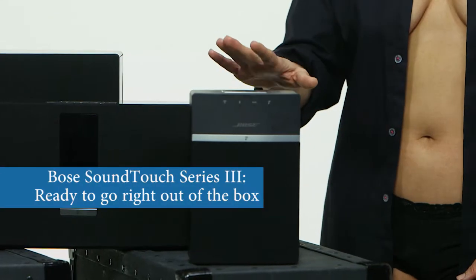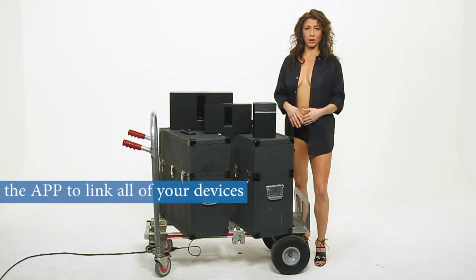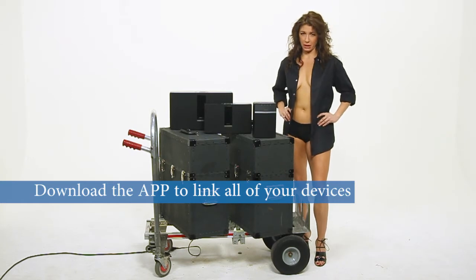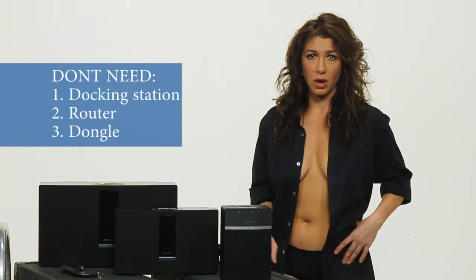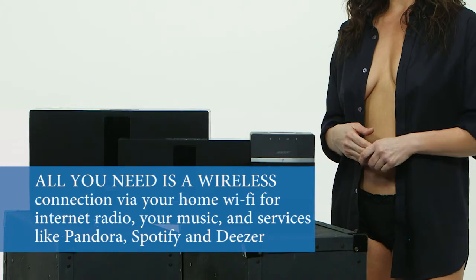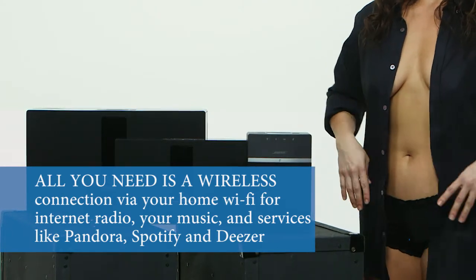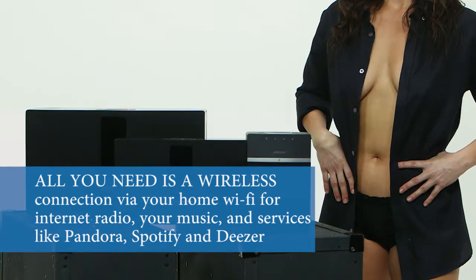The first thing we like is the ease of use. Right out of the box, their SoundTouch series 3 is pretty much ready to go. You need to download an app to link all of your devices and it's playtime — that's it. You don't need a docking station, a router, or even a dongle. All you need is a wireless connection via your home Wi-Fi for internet radio, your music, and other music services like Pandora, Spotify, and Deezer.